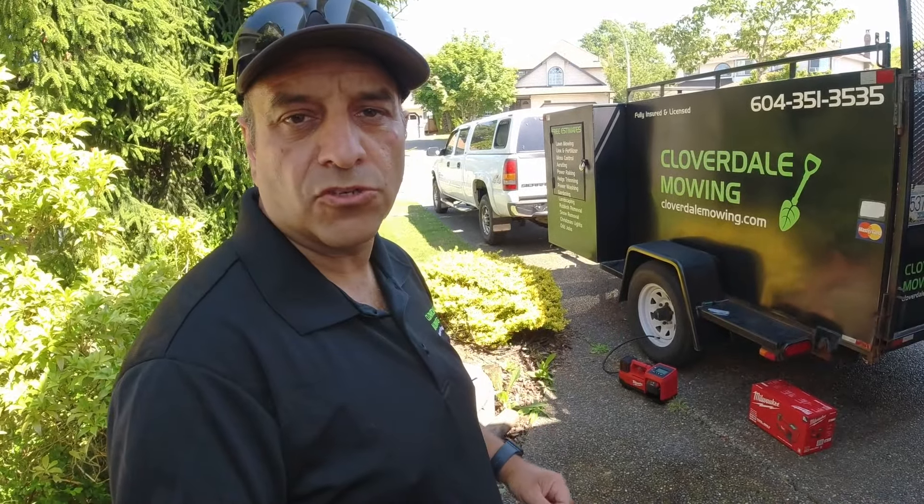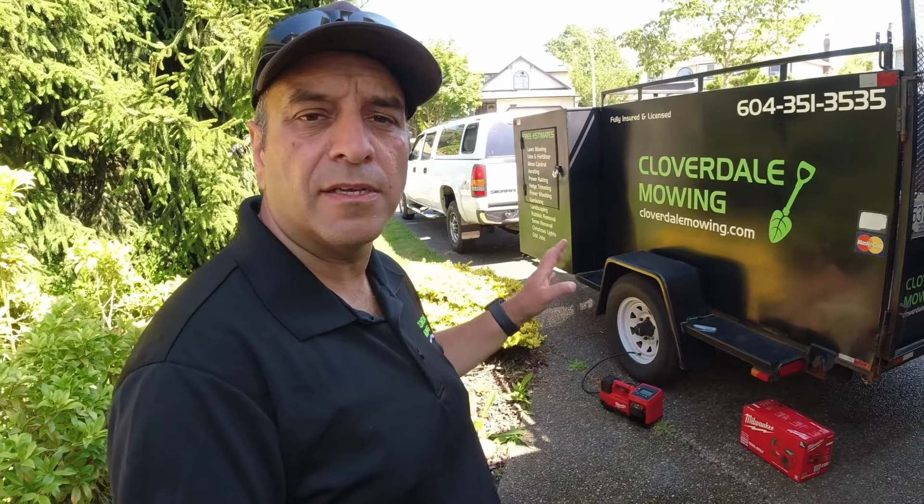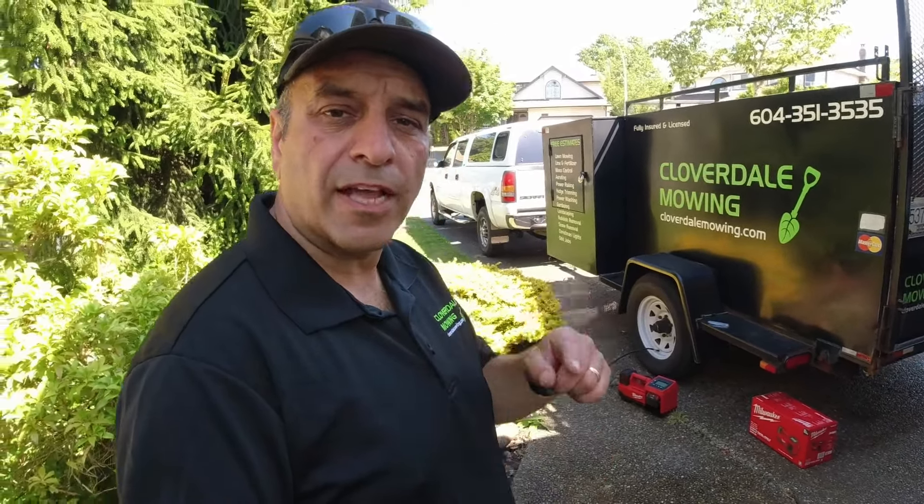Let me know in the comments below what you think of this Milwaukee M18 inflator and if you carry a portable inflator in your truck or trailer in your own lawn care business. That's it for this one, guys — we'll catch you in the next one.